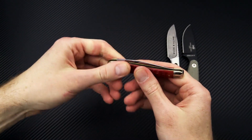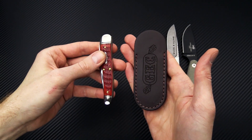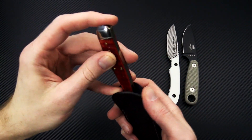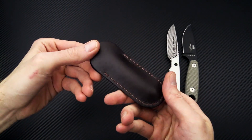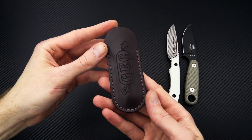Next we have the GEC number 38 in Indian Paintbrush Jigbone. Any order from GEC totaling over $75 is going to qualify you for a free leather slip pouch — a nice high-quality leather slip from GEC to help protect it while you're carrying it in your pocket.